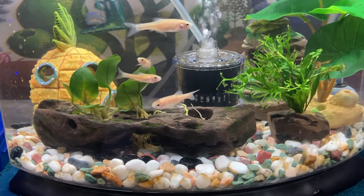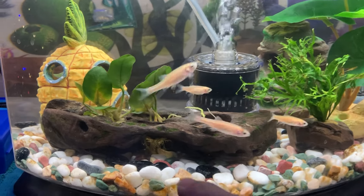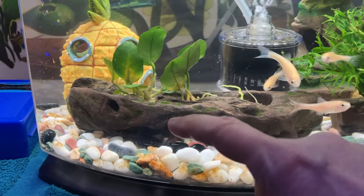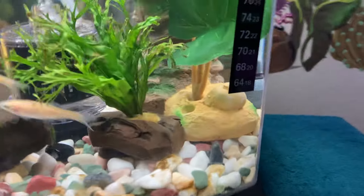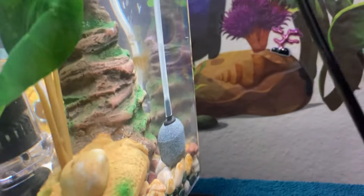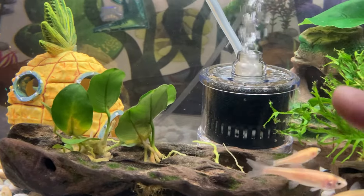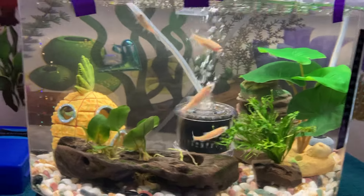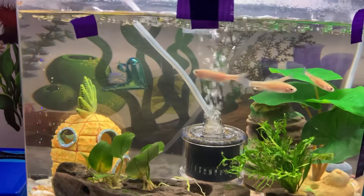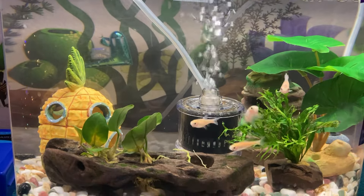I took a lot of water out so it was maybe this high. I used an emergency pump over here — right there — since I had to take the filter out so they could get oxygen while I was cleaning. They don't seem too stressed out so they did pretty good.